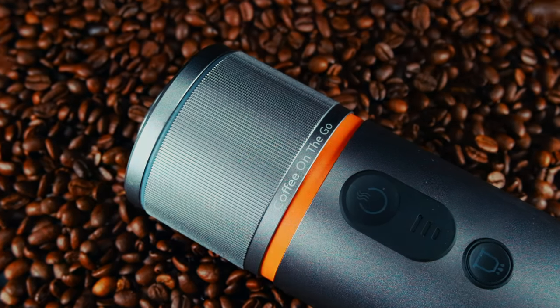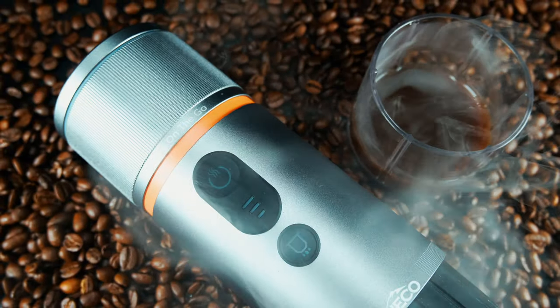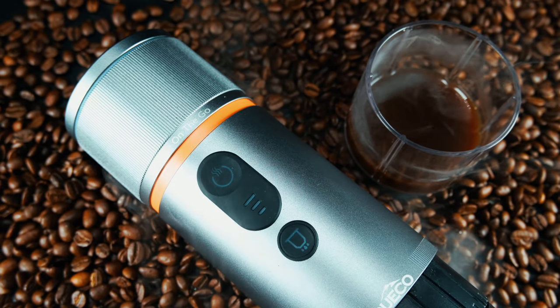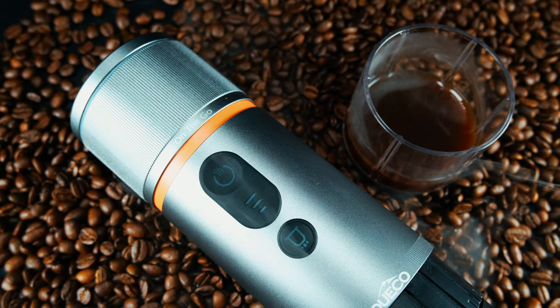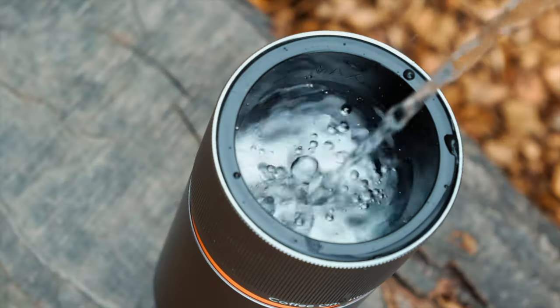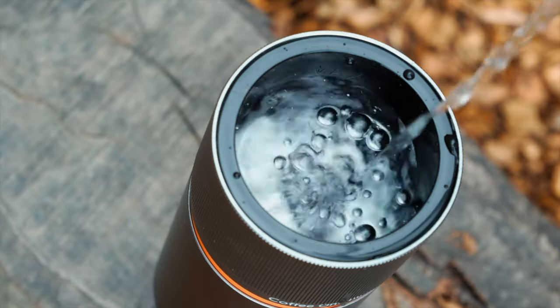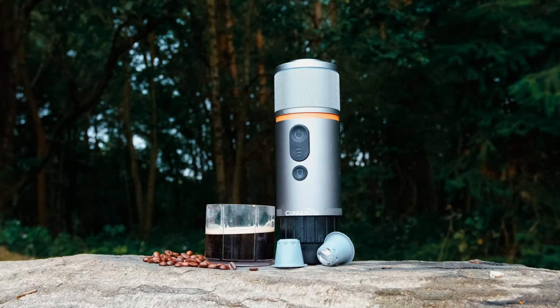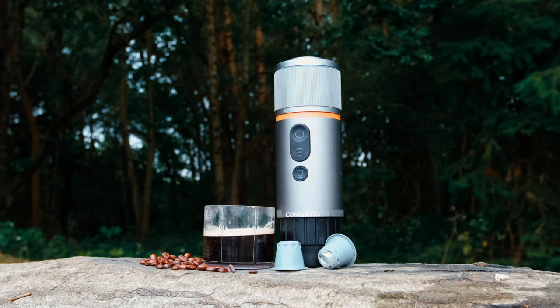This device is quite impressive. As mentioned, you have the option to choose between hot or cold brews, depending on your preference and needs. With just one pump and one-handed operation, you can enjoy delicious coffee right away. It has 15 bars of pressure, which allows for the perfect extraction of coffee from your chosen capsule, resulting in exceptional taste.